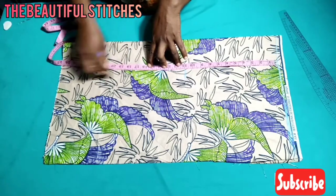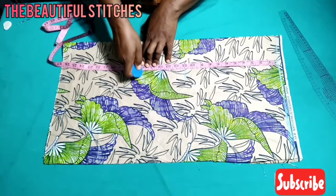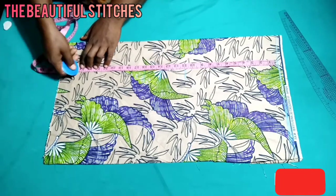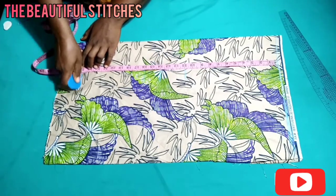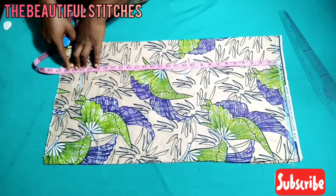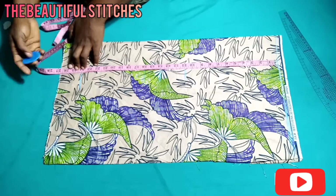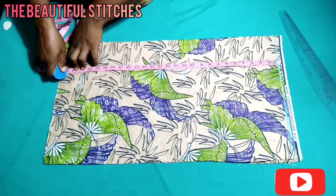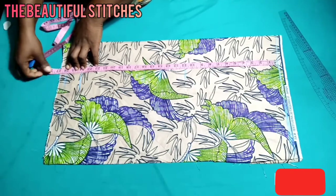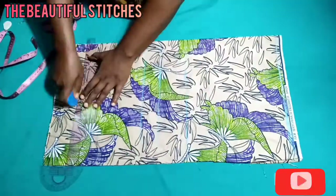My waist is 16 inches. We are marking, and the full length of my top is 24 inches at the hip. Then I'll be adding two inches for the folding and for the turning of the lining with the main fabric. Remember the lining will be shorter than the main fabric, so I'll be using the two inches to complement the lining. Altogether we have 26 inches.